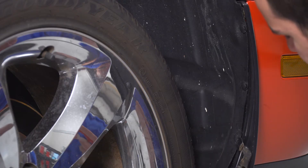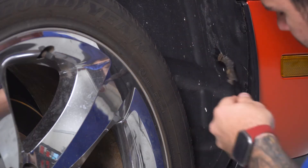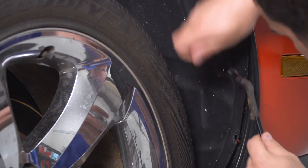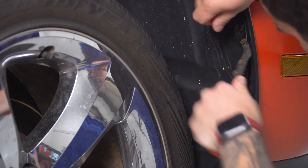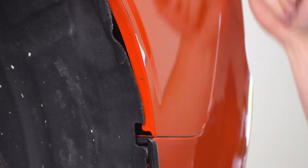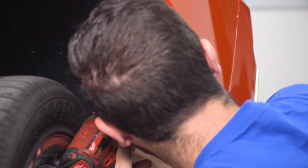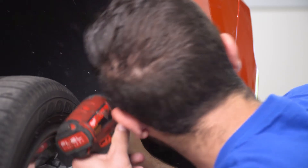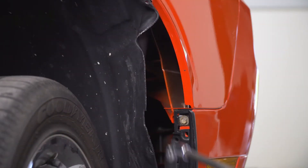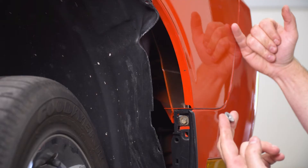Next, in the wheel well, grab a panel removal tool and get the three pushpins off. Then peel back the wheel well liner — there's one 10-millimeter nut holding the bumper to the fender on each side. The stud is about halfway up between the two curves. Using a long extension, swivel socket, and 10-millimeter, you can go straight back and get it off. Once you get it loose, put your hand back there and remove the nut. Do the same thing on the other side.